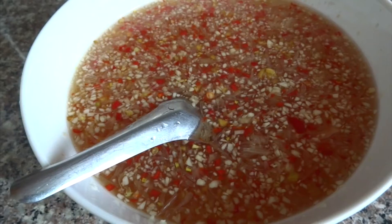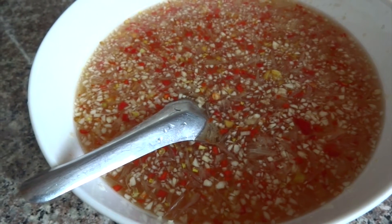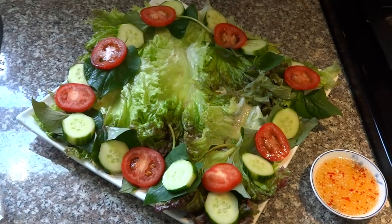You serve this with fish sauce. If you want to learn how to make this, I will have a link on the bottom.